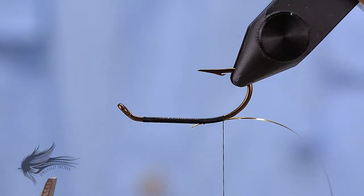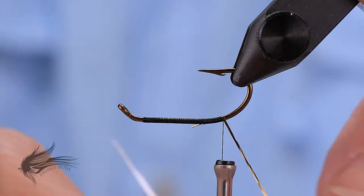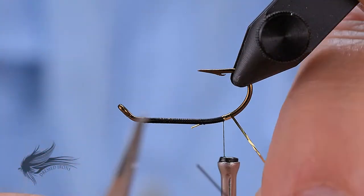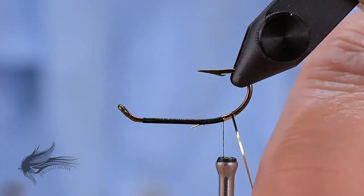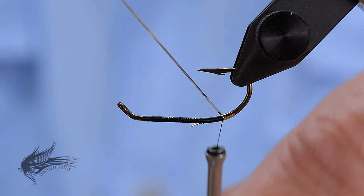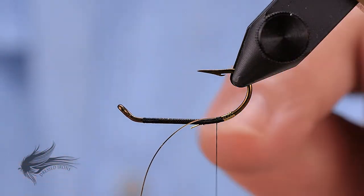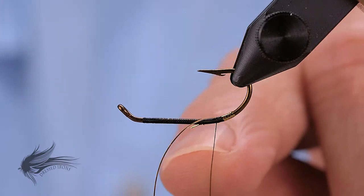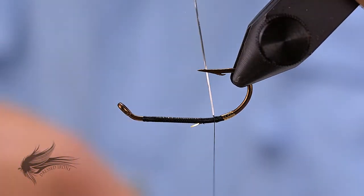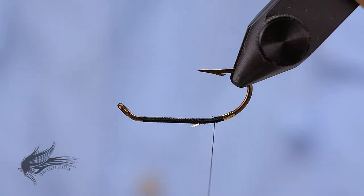The easiest way to do this is to flip the hook over so I don't have to navigate around the bobbin and the hanging thread — I can just simply start wrapping my tag in. You'll notice it flips over to the gold side; that's why I tied it in with the silver side out. Five wraps down, five wraps back up. I'll tie that in so it is on the underside — this is just traditionally how these are tied in. If I have a tail and the tag comes down off the top of the hook shank, that little tag can present a bump that might interfere with the tail. This fly does not have a tail, but it becomes habit to do it this way.